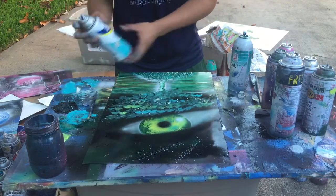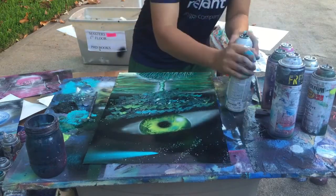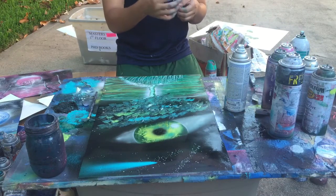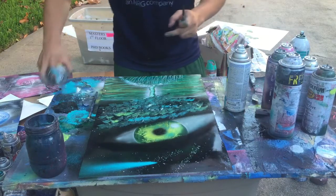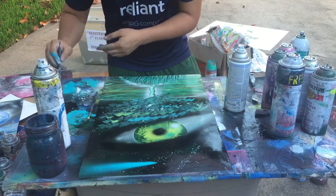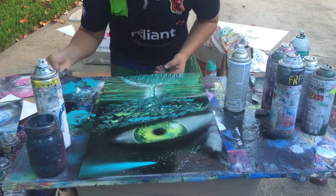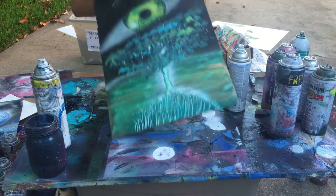We'll add a blue color this time, and then we're gonna add a little person right in here. I guess I'll show you guys — this is how it looks right now.